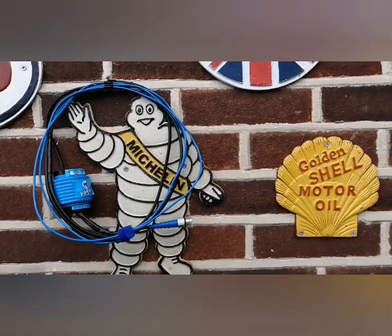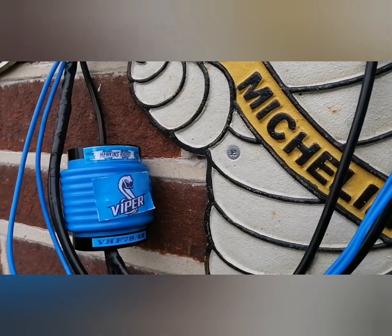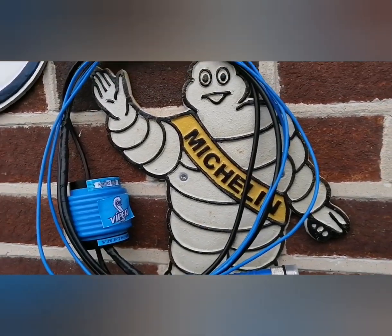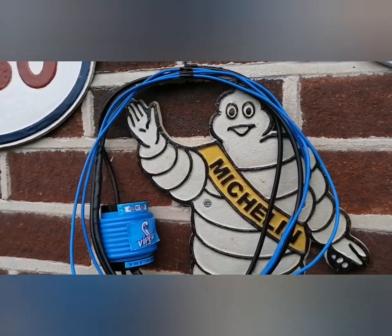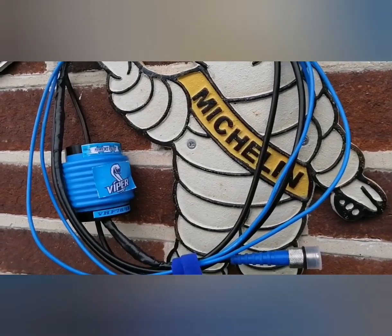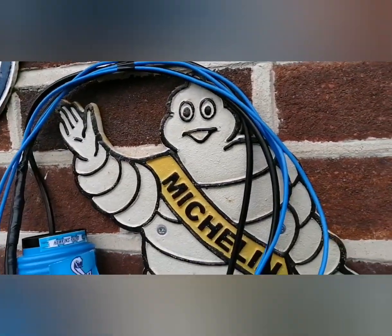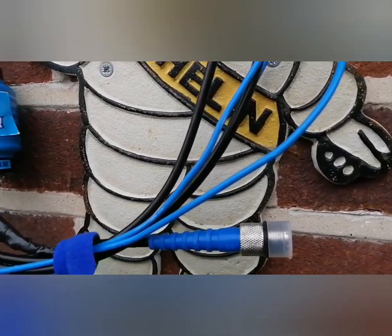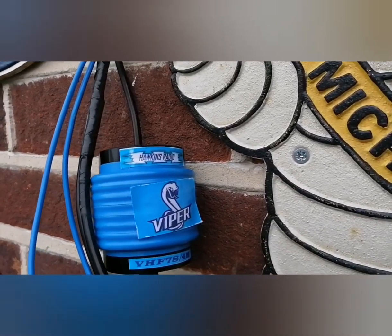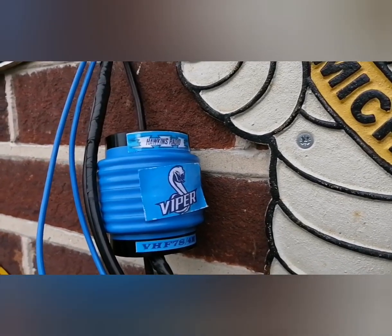The first antenna is the Viper VH78/4M — the 78 stands for 7/8th wave. It's a dipole design, often classed as a flowerpot-style antenna. Excuse the bits of black tape on there — that's my addition. When it comes from the manufacturer, Hawkins Radio, it's a very well-made piece of kit. I've just added tape for extra strength and waterproofing, though it doesn't really need it. The connections are very well done.